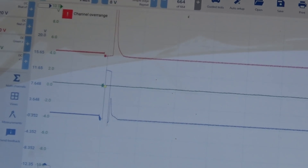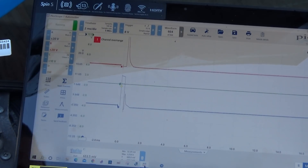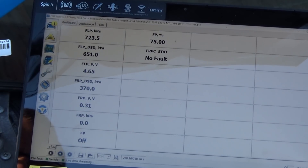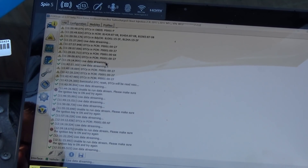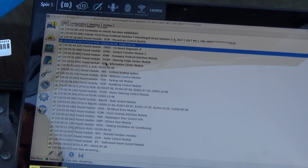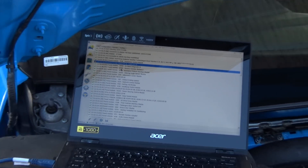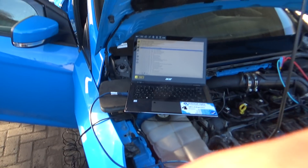The original DTC that was stored when I first came to it was a fuel pressure control issue.